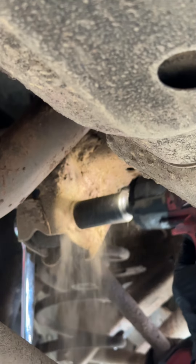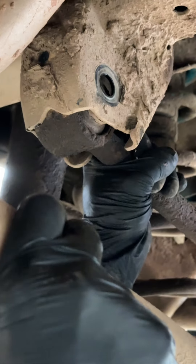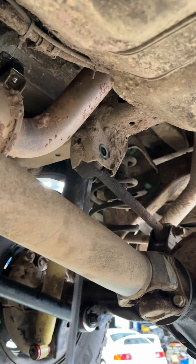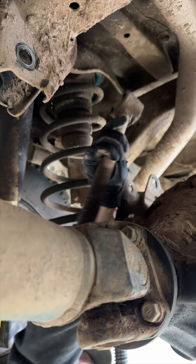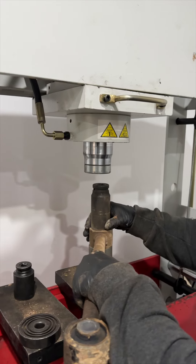Pete begins by unbolting the upper trailing arm. There's a lot of tapping involved here to remove it, and as you can see it is a very hard job because these bushes are worn in and very much stuck. But Pete's experience allows him to swiftly remove the arm, and we can see the old factory bushes in here.